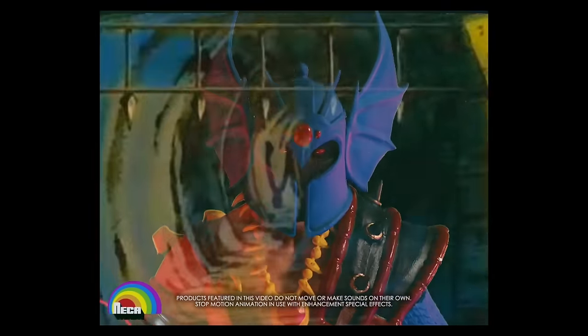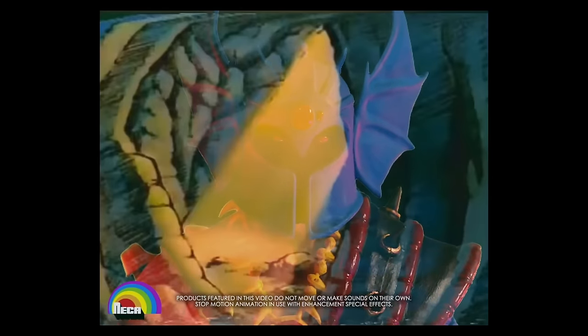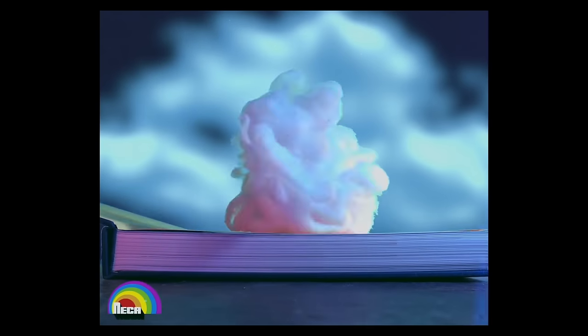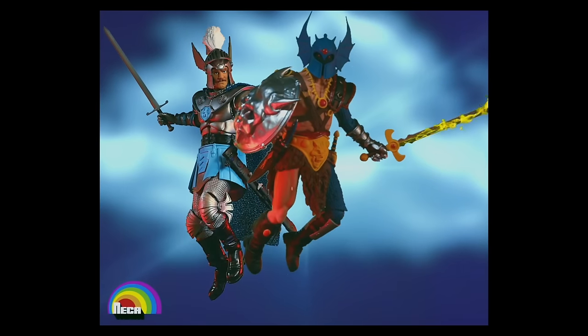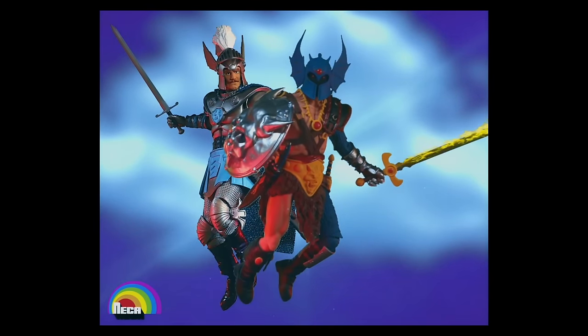In an eerie world of Deep Dark Dungeons, mystery and magic seem real. There's ghoul against evil with the all-new Dungeons & Dragons — Strongheart the Good Paladin and War Duke the Evil Fighter 50th Anniversary Edition action figures.